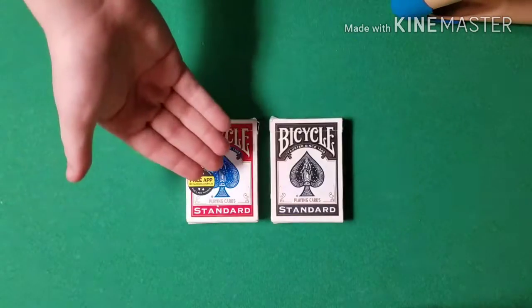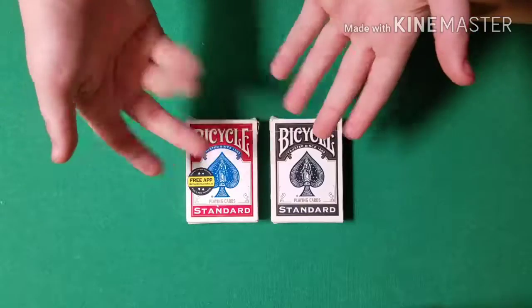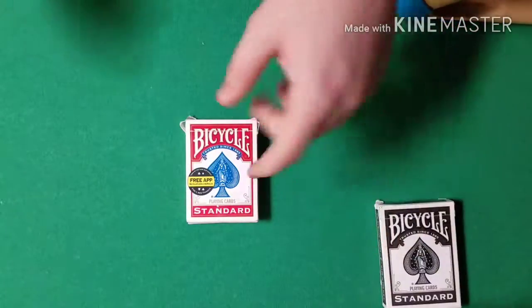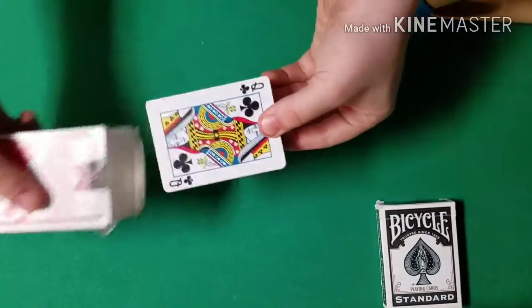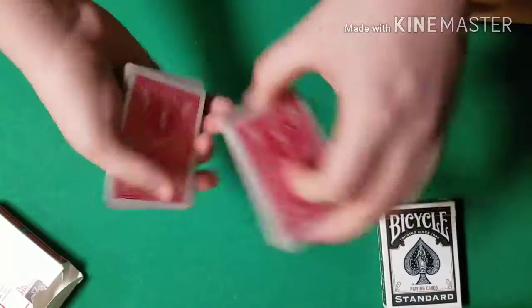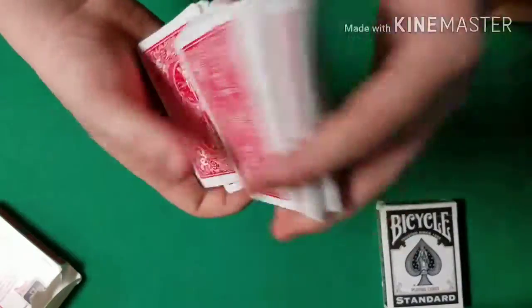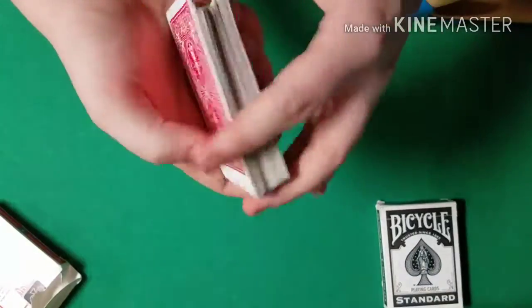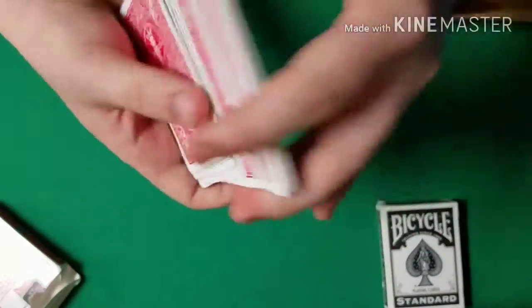You'll notice I have a red deck of Bicycle playing cards and a black deck of Bicycle playing cards. Just name either deck — it doesn't matter. We'll set the black deck off to the side and come back to it a little bit later. For now we are just going to use this red deck. These cards can be cut and shuffled to the spectator's liking — it really does not matter how much these cards are shuffled. Give the cards a few more cuts and a few more shuffles and then we can get to this trick.